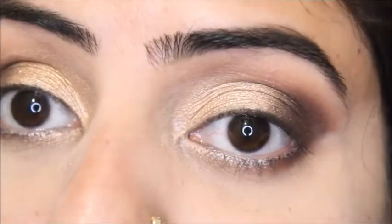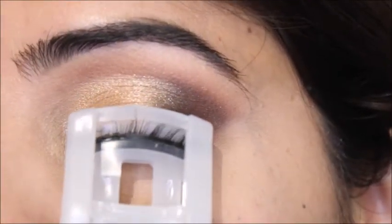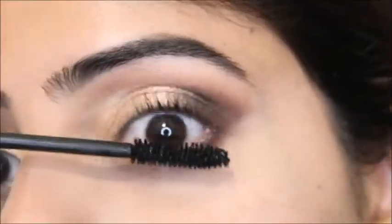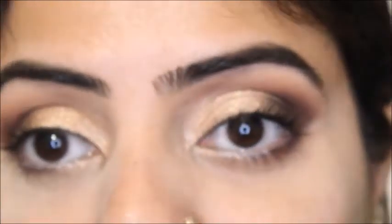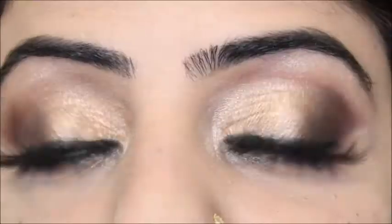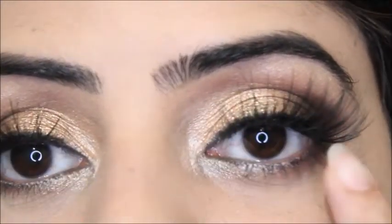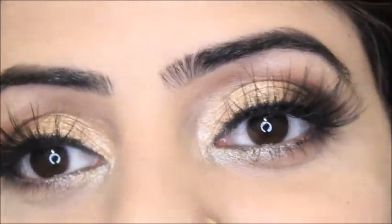Now you can see my eyes are looking much brighter. Then I'm going to curl my eyelashes. Once I've curled them, I'm using the Clinique High Impact mascara — I've done a review comparing it with the Lancôme mascara. After mascara, I'm going to apply false lashes. This is my final look: I've applied a little bit of eyeliner and then my false eyelashes. If you like my channel and videos, comment below, subscribe, and thumbs up!